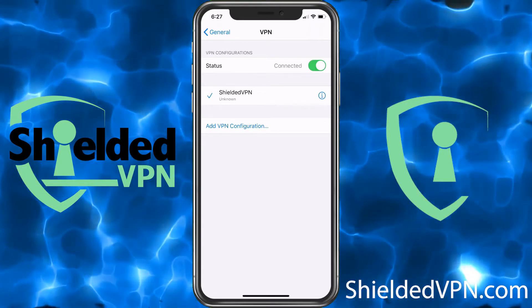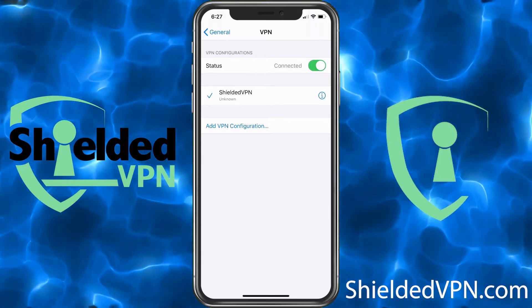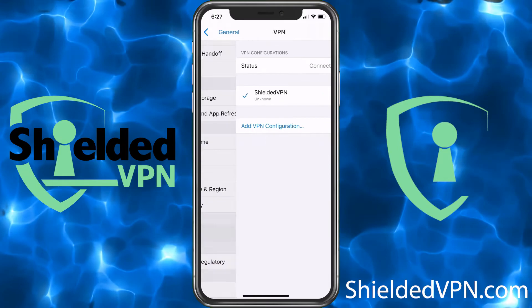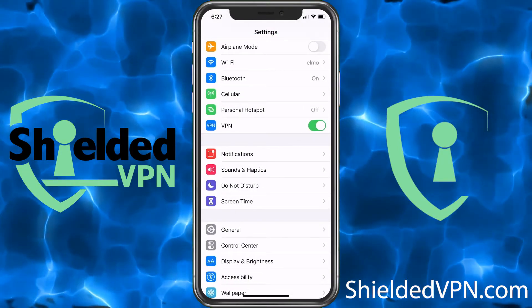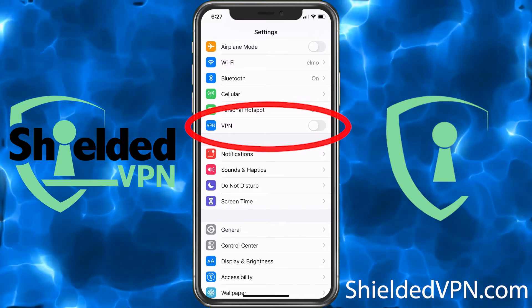Sometimes the VPN icon will get hidden because the Wi-Fi signal also fights for that space. If you go back twice, you can see under Personal Hotspot we now have VPN where we can quickly turn it off and on.